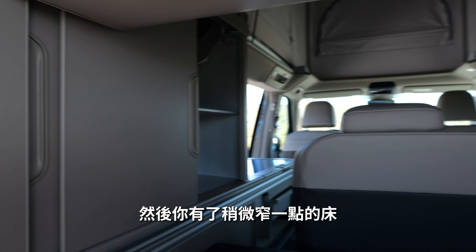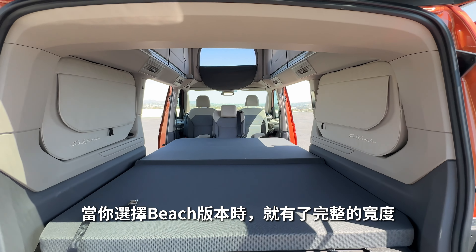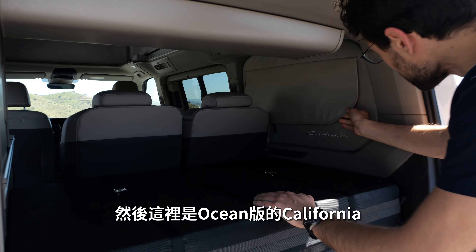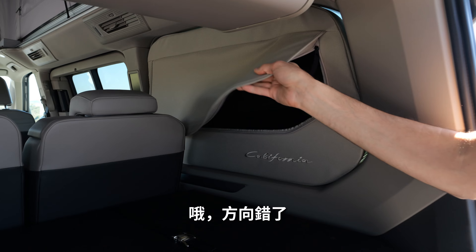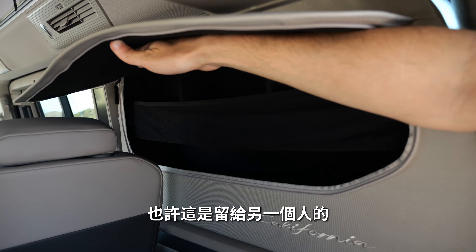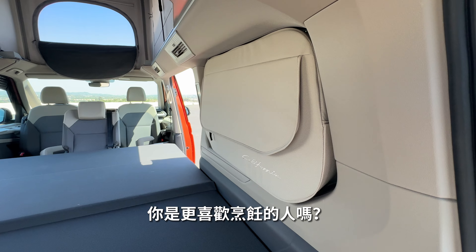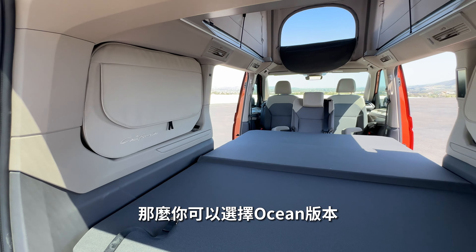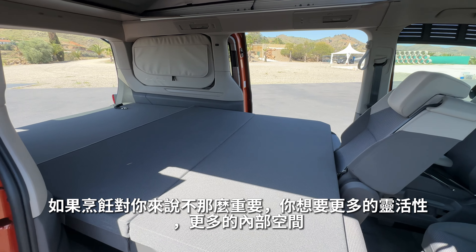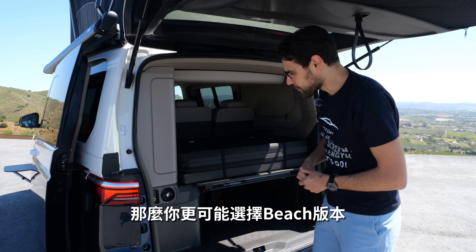The lower bed is a little bit narrower in the Ocean because you have the kitchen on this side. With the Beach model you have the full width for sleeping, not only full length but also full width. In the Ocean there are some side storages on one side, whereas in the Beach you have them on both sides. So the question is: are you more of a cooking person? Then go for the Ocean. If cooking isn't important and you want more flexibility and space for sleeping — maybe with four people — go for the Beach model.